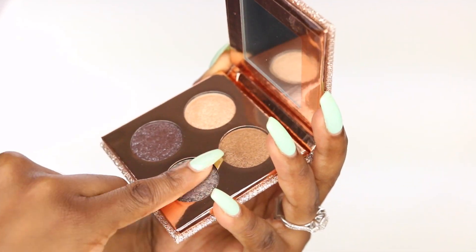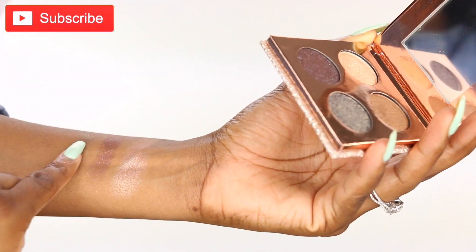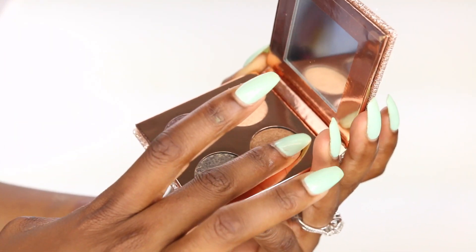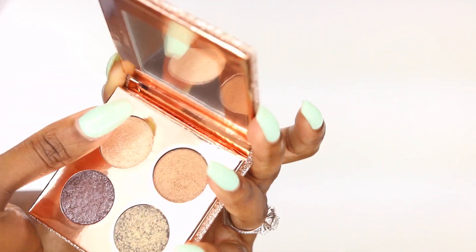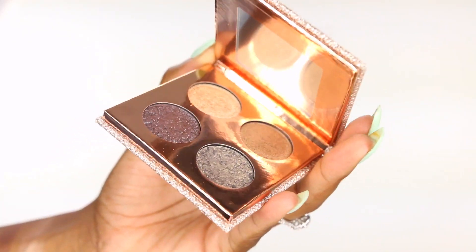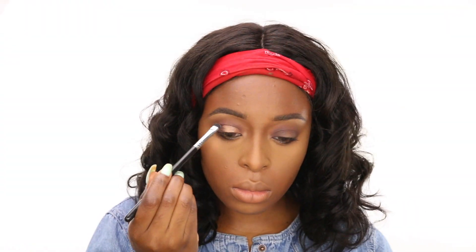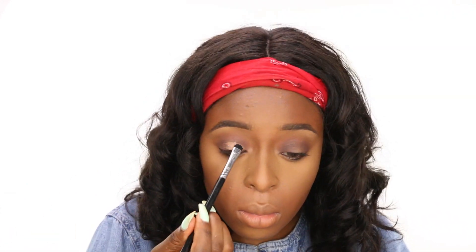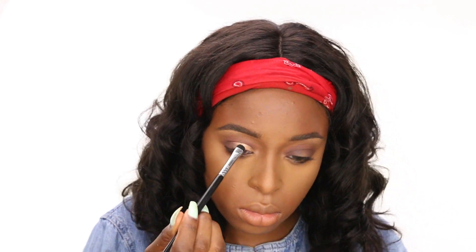I'm going to let you guys know — it says you should use these shadows wet, so I was assuming that's why the colors were not showing up that pigmented. I only used one color dry; however, when I sprayed a little bit of setting spray on my hand before applying the shadows, after I swatched them on my arm, I noticed they work so much better. You have to use these shadows wet — they are specifically designed to be used wet. So spray a little bit of Fix Plus or anything on your brush before you go in. This is one coat without spray, but when I go in with the second coat, you can see it's more pigmented because I used setting spray.